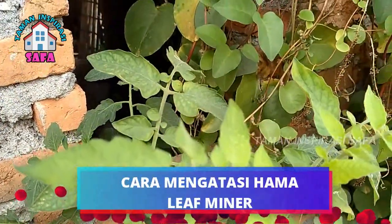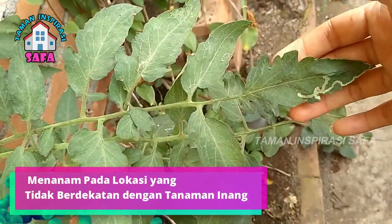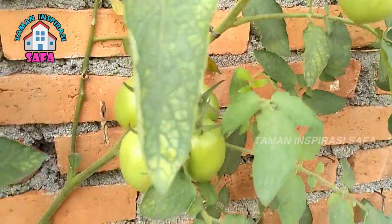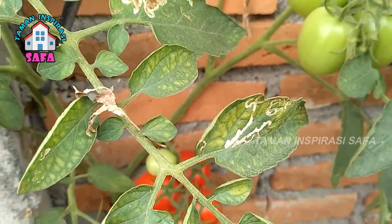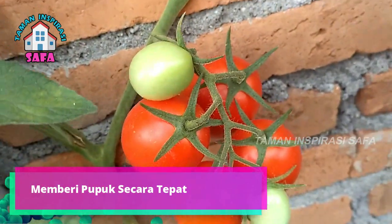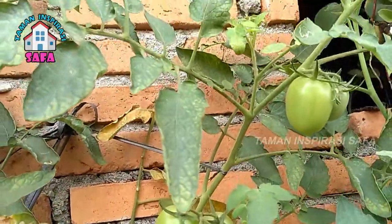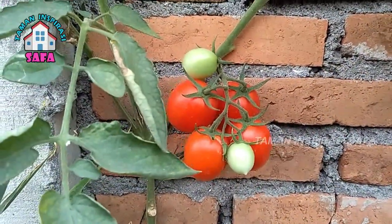Cara mengatasi hama leaf miner. Beberapa langkah yang dapat diterapkan yaitu: Pertama, menanam pada lokasi yang tidak berdekatan dengan tanaman inang. Tanaman inang yang telah terinfeksi oleh hama leaf miner sangat mungkin menularkan hama tersebut ke tanaman lainnya. Karena itu kita harus menjaga jarak tanam dan menjauhkan tanaman budidaya dari tanaman inang sebelum permasalahan hama teratasi. Kedua, memberi pupuk secara tepat. Pemberian pupuk harus dilakukan secara berimbang guna mengurangi risiko terpapar hama. Kadar pupuk nitrogen yang berlebihan justru akan membuat tanaman menjadi lemah dan rentan terserang hama. Sebaliknya, pemberian pupuk kalium dalam jumlah yang cukup akan membuat tanaman semakin sehat dan kuat terhadap serangan hama.